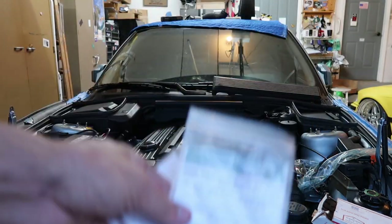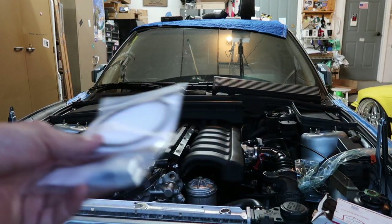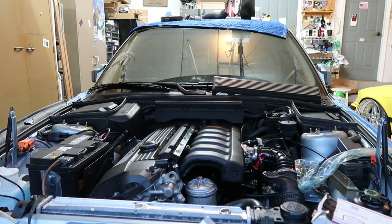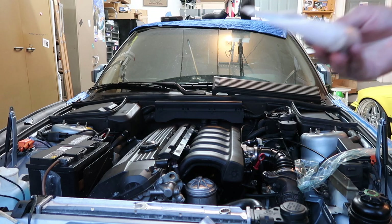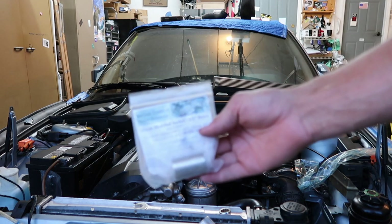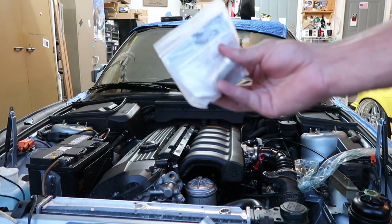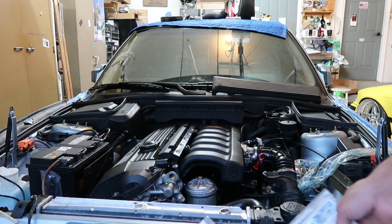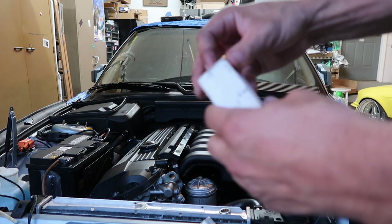We got the single Vanos rattle repair kit, which is a little circular piece. Then we got the Vanos seal repair kit, which is the Teflon seal and the O-ring for the seals. That's all it takes to rebuild — that's all you need. And then you need some special tools: the 18mm modified socket, which is literally an 18mm with a flat face and no chamfer.